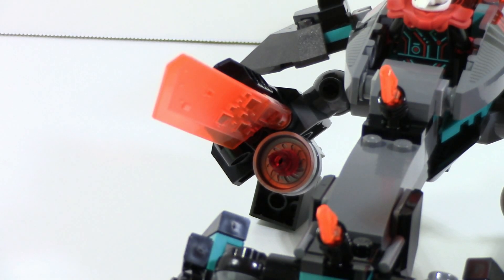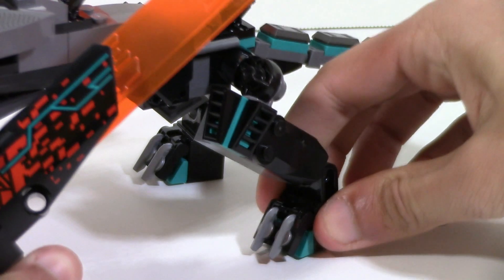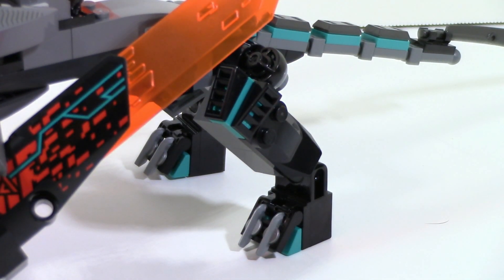Behind the leg, similar to the Green Ninja Mech Dragon, this also has a small little booster. So you could emulate flying with that since this doesn't actually have wings. It still has these little boosts so you can see how it would be flying around. These hind legs are pretty simple — they move up and down, left and right, they do everything you want. The feet are the same story. Pretty good articulation all around.